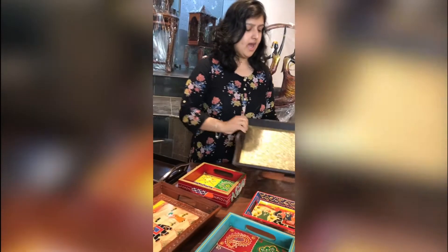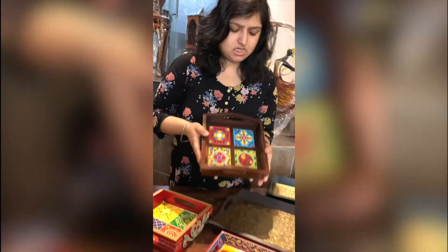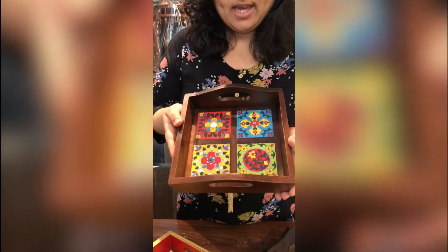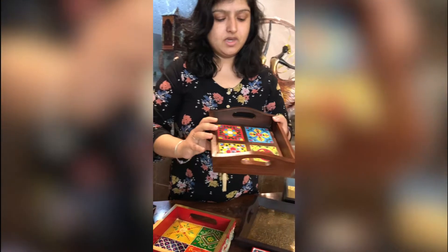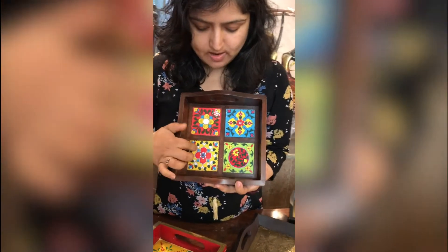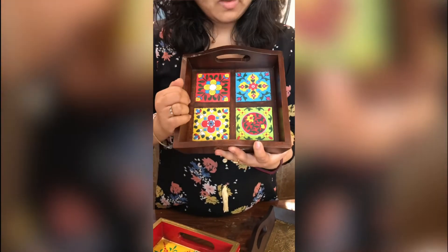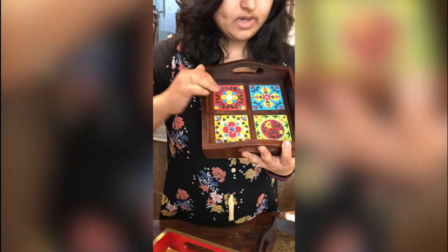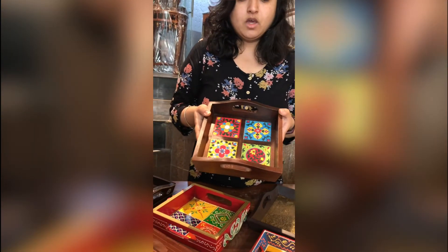I am very happy to introduce you to our newest tray baby, if I may say! This is again hardwood, and these are ceramic tiles. The advantage of this tray is that if you spill water on it, you can wipe it clean and you are good to go.